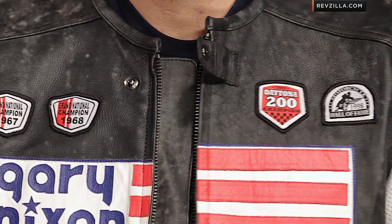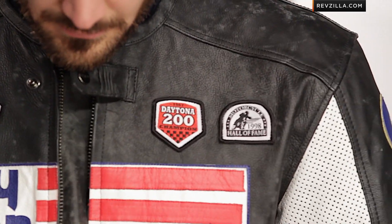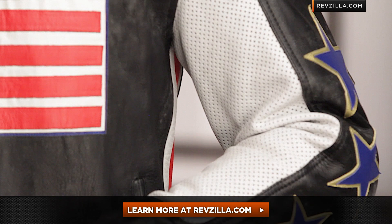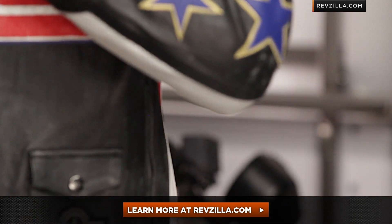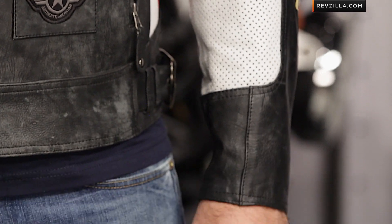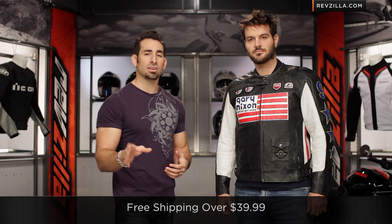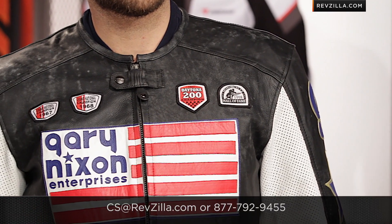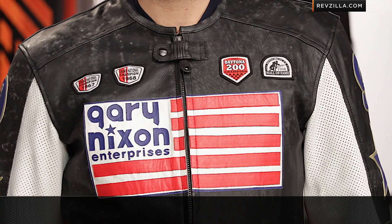If it lights you up from a style standpoint, remember to use my information as a starting point. The next step is to click right here and read other rider reviews of the Speed and Strength Gary Nixon replica leather at RevZilla.com — see what other folks who've bought it are saying. As always, we ship for free. Give us a shout if you need any help at RevZilla.com or 877-792-9455. We have a full team of gear geeks — Spurgeon's one of them. Thanks for watching our detailed breakdown of the Gary Nixon replica from Speed and Strength. I'm Anthony. We'll see you next time.